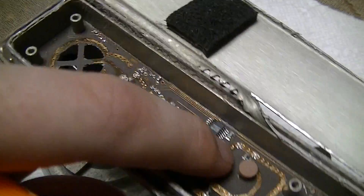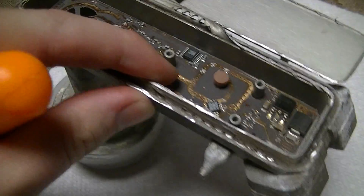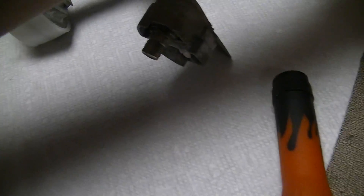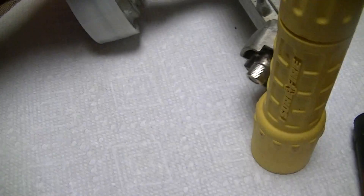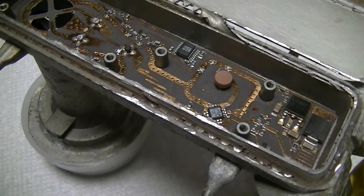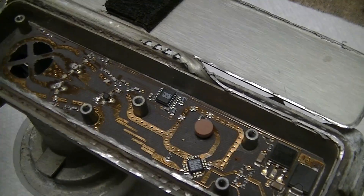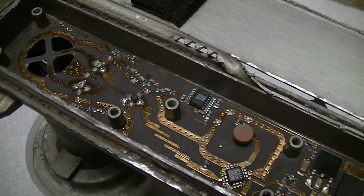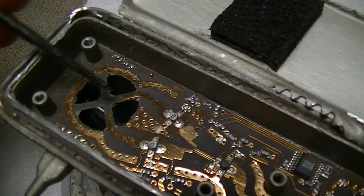By the feel of it, it's probably some kind of Rogers type material. Just something that has fairly stable dielectric properties, because this RF Blackmagic stuff is very, very particular as far as that's concerned.